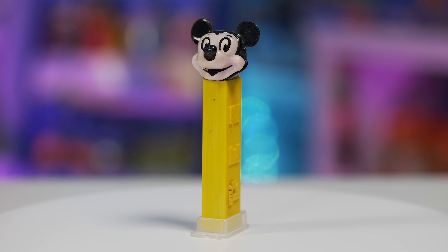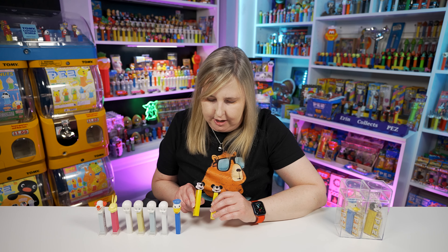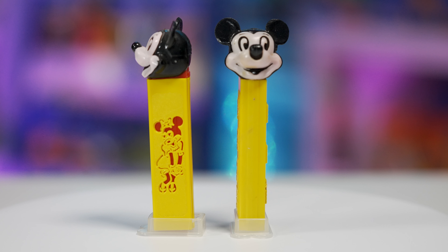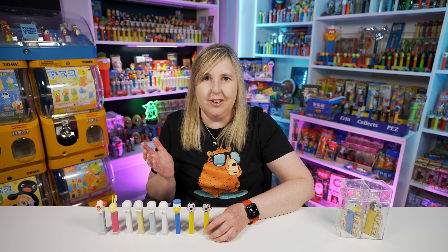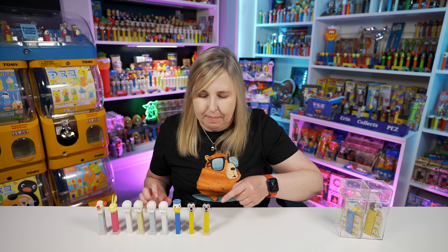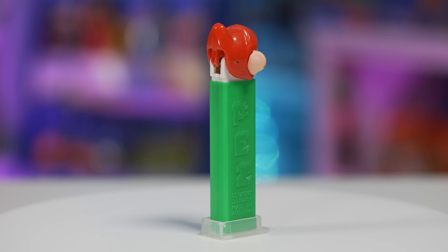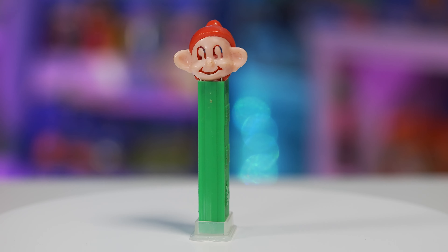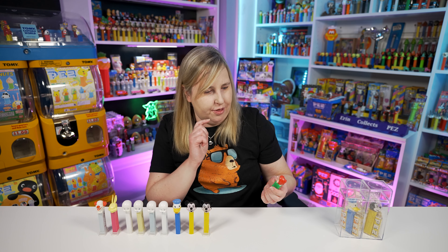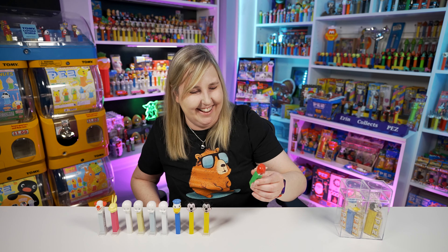Moving on to some just die cut faces. This Mickey Mouse has a die cut face - see how the stem is not die cut anymore, just the face. It looks really similar to this one with the die cut on the stem but it is a little bit lighter colored face. Then moving up to 1967, we got this Dopey Pez dispenser - he's part of the Snow White seven dwarves. This one's really cool because it has a die cut face and you can actually see through it. The eyes are so die cut you can see through to the back.